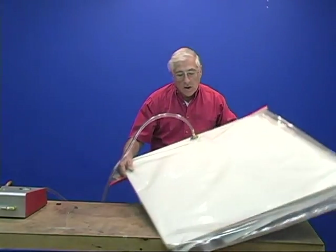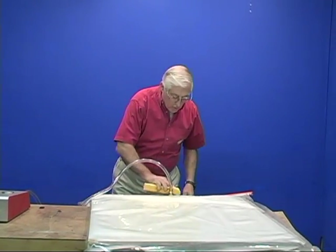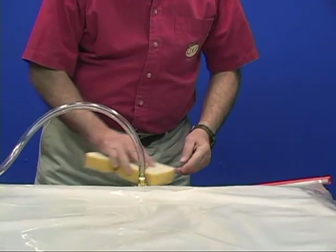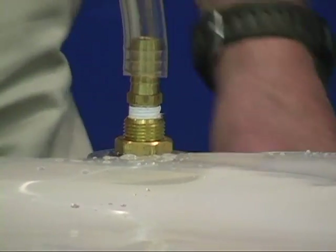So if I would check this, I would just be taking my sponge and going around here, throwing plenty of water around. And if it was leaking, you'd be able to see it go in and stain the paper.